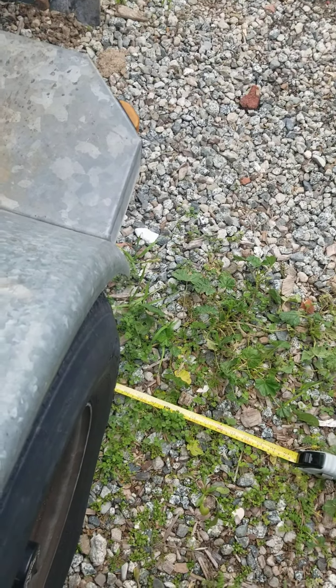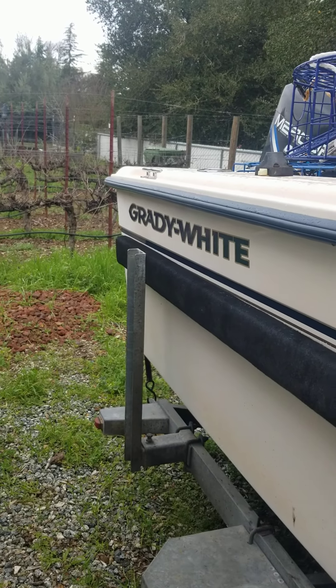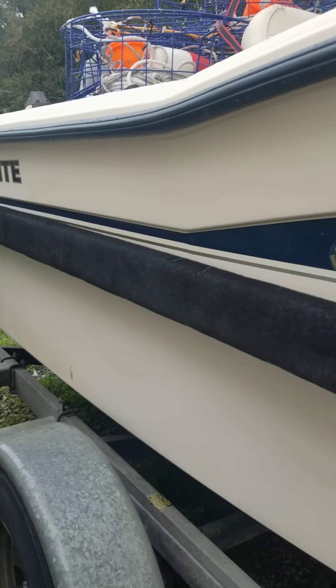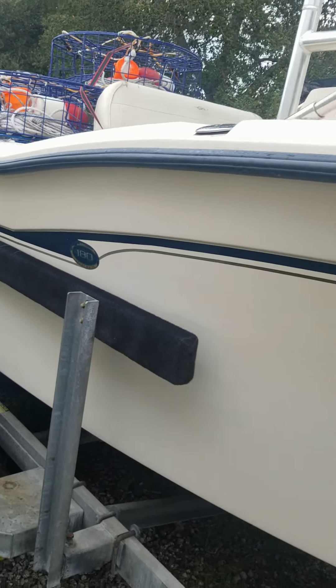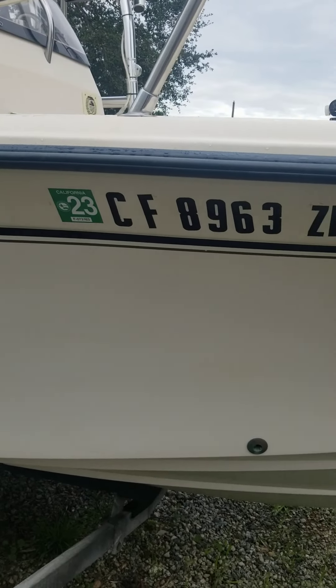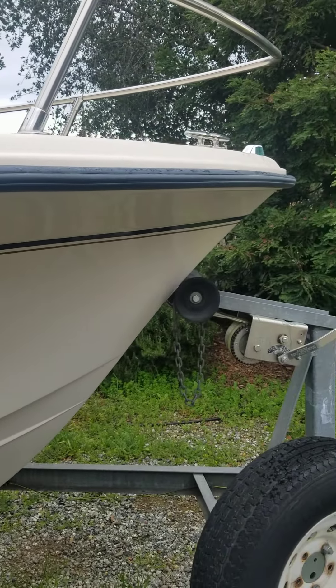Here's more video of the hull — from wheel to wheel that's the widest part of the boat. That's just some oil smudging there. Overall the hull is in excellent condition.